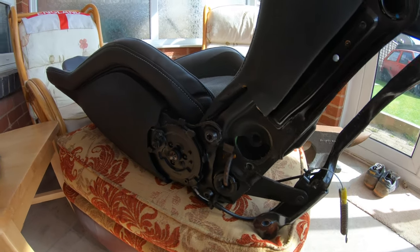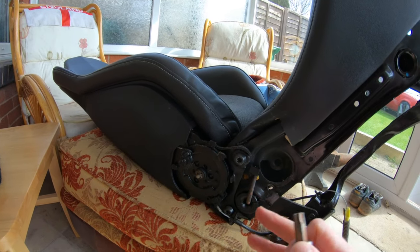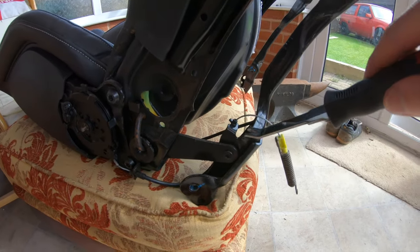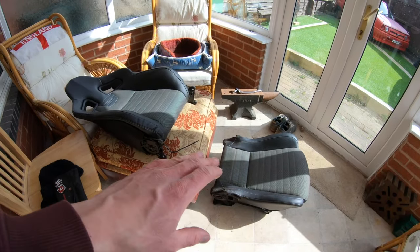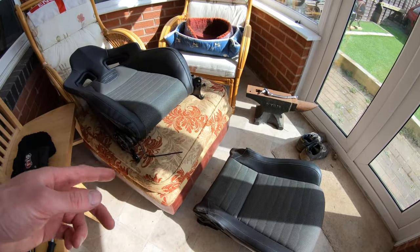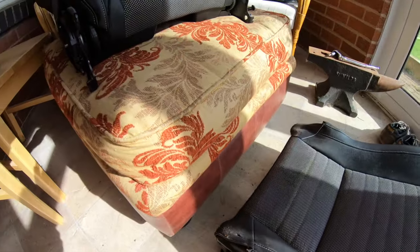I'm going to remove the backing off this seat. You need a T50 — two bolts either side. Take the back off, but first push that out so it goes with the backrest. This is the wire that runs to the seatbelt pretensioner. When you remove the seatbelt pretensioner, unbolt it and cut the wire because you're not going to use it for the airbag. Cut the wire and feed it up through the little gap, then pull it through.